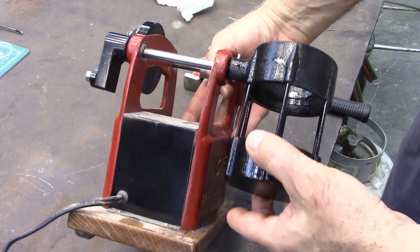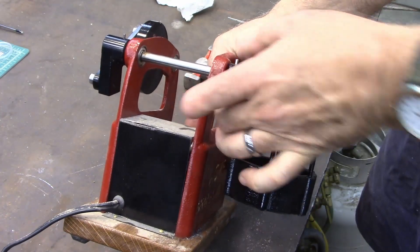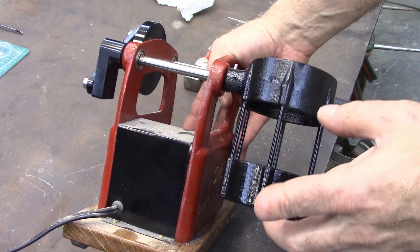Now normally you would want a little bit of the pin sticking out the bottom. But this is so long, I'm happy with the way that is.